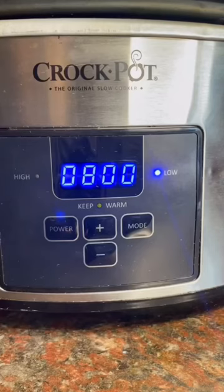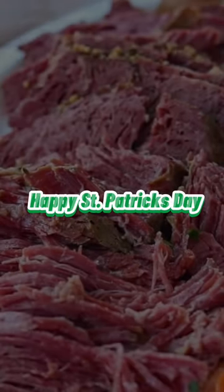That's it guys. Add some water so it doesn't burn, and I cooked it on low for eight hours. Happy St. Patrick's Day!